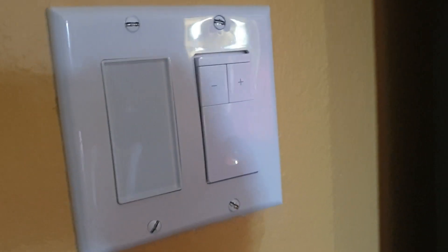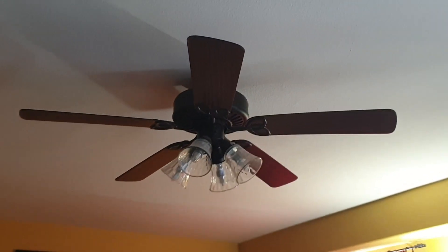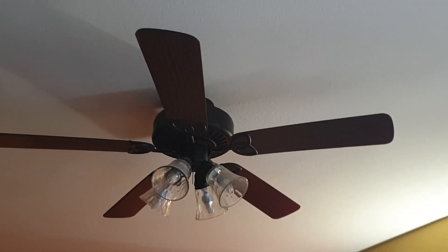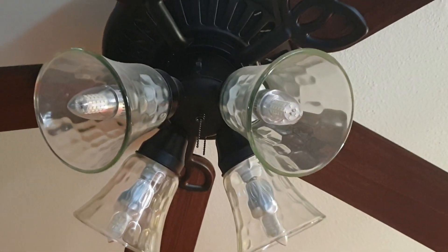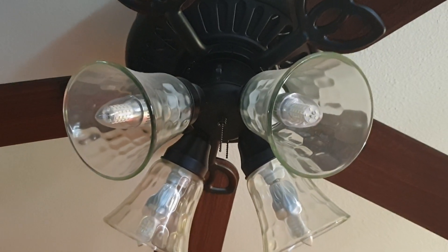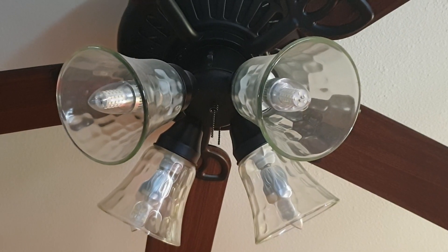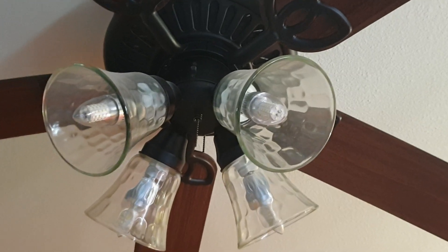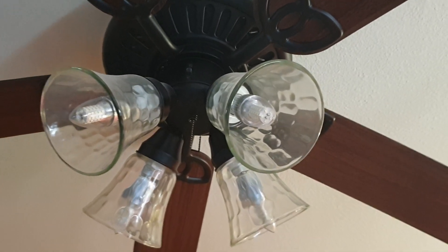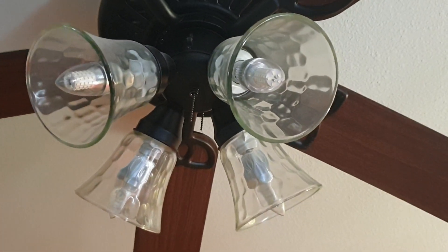I'm going to diagnose this fan that doesn't seem to be working. This fan has a light and fan combo — the original fan came with incandescent bulbs, but I used LED bulbs. The dimmer function doesn't seem to work on these bulbs, even though they're dimmable LED bulbs. Maybe there's some kind of circuit inline that prevents dimming from working.